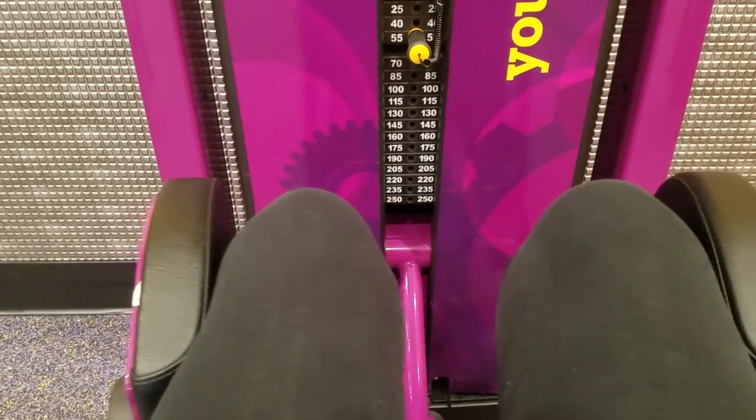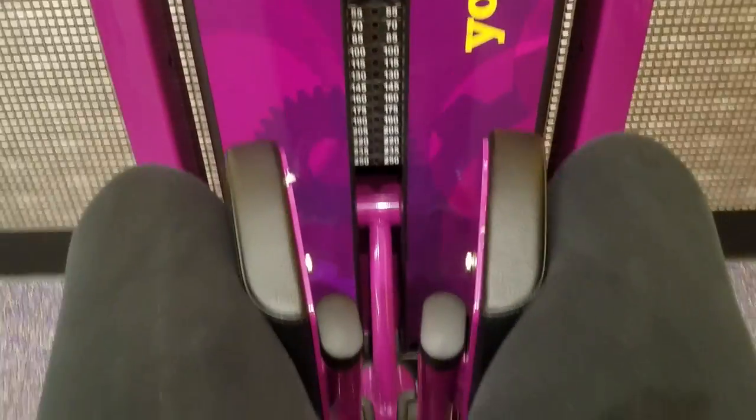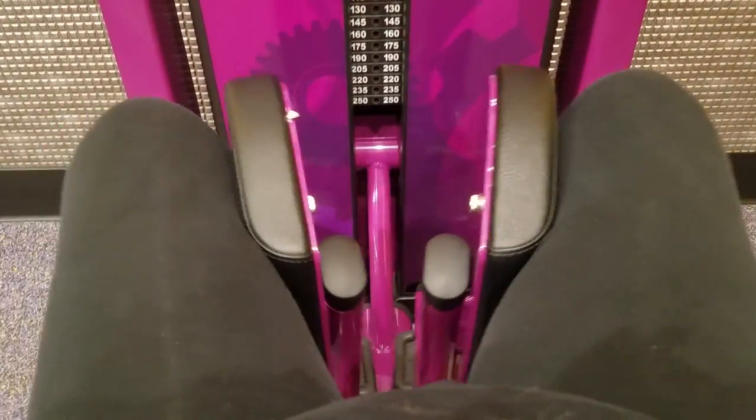What happened was I lost all my data from before, so I don't know where I was at. I had it on my phone, then I got a new phone and things went crazy.